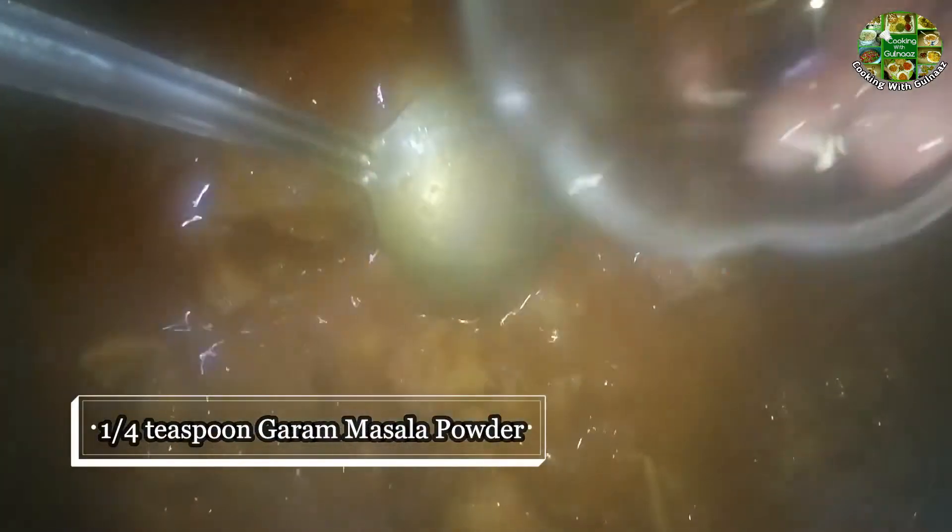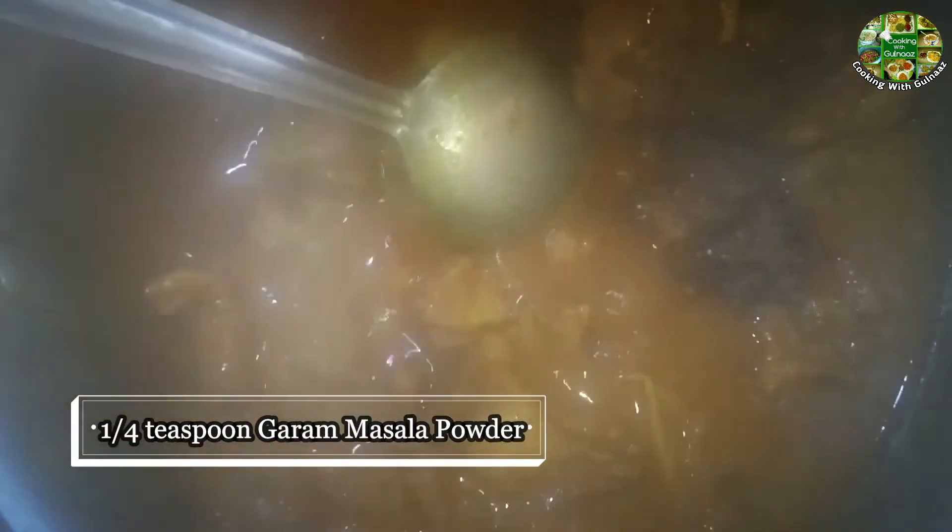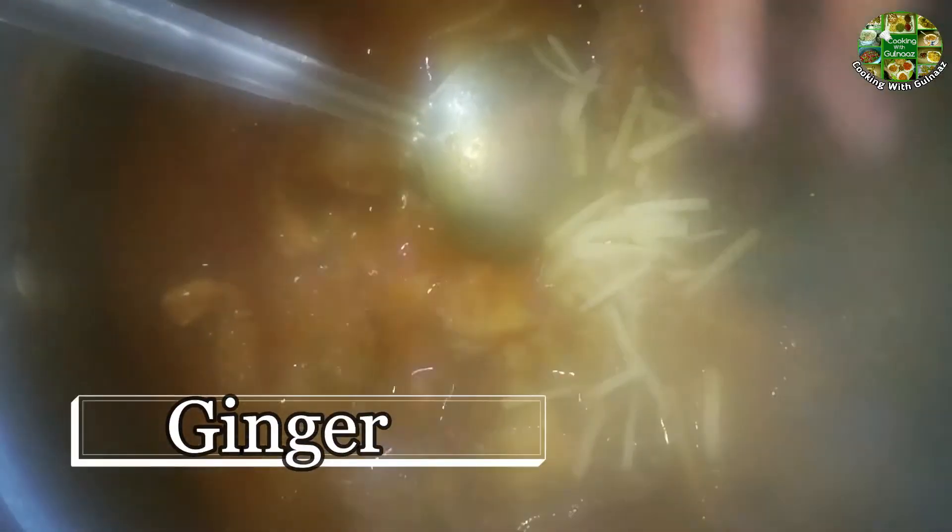This sauce is ready. We put the sauce in and let it cook. We add the sauce and let it rest.